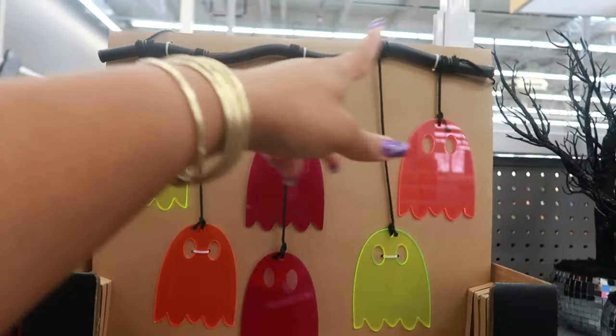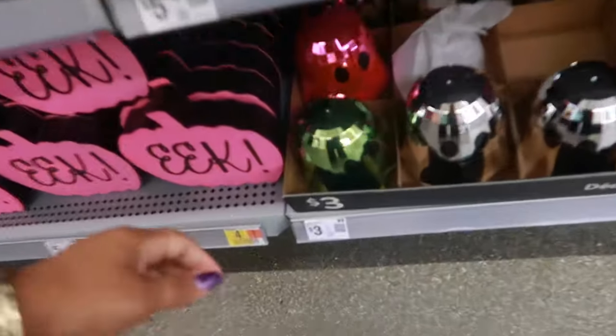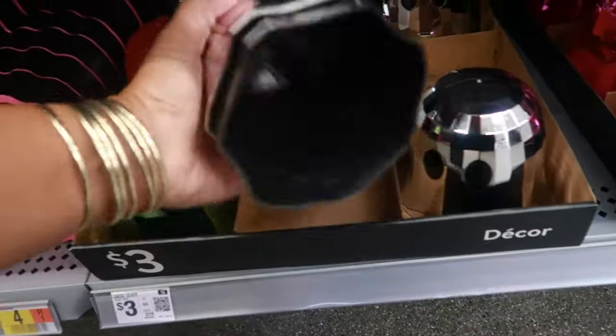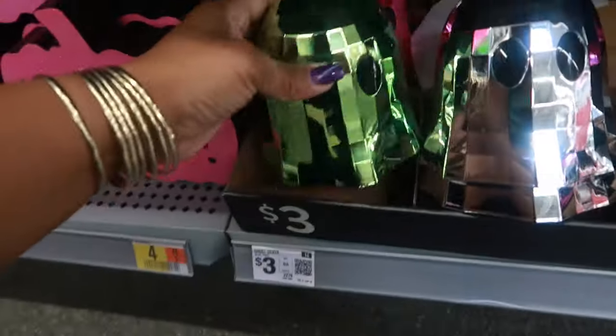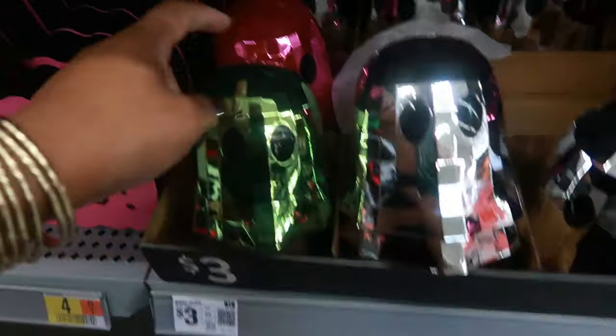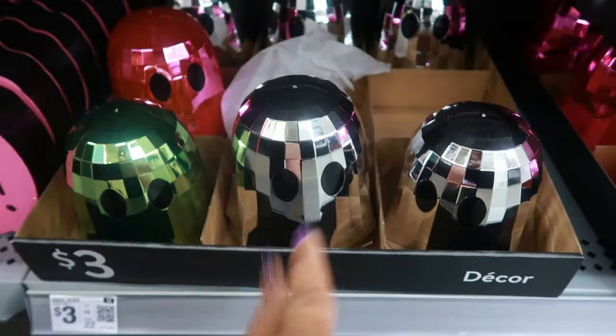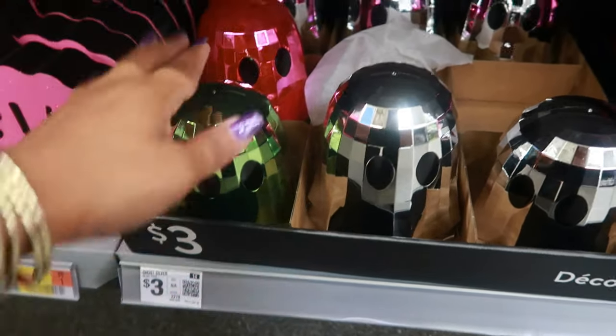The little ghost hanging from what's supposed to be a tree branch - that's also five. And look at these - are they cups? Oh no, it's just decor - it's just a ghost shape. I thought it was going to have an opening at the top for a straw. So you got the disco ball ghost in silver, pink, and green. I like those - and those are three dollars.